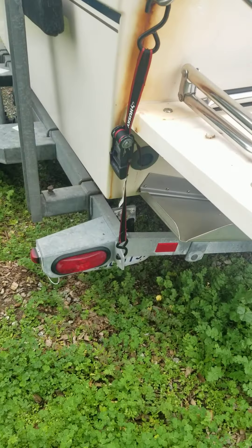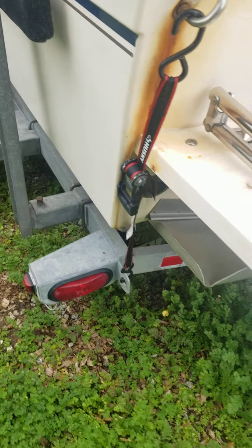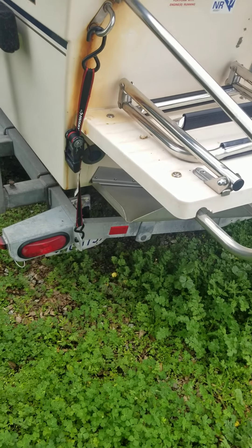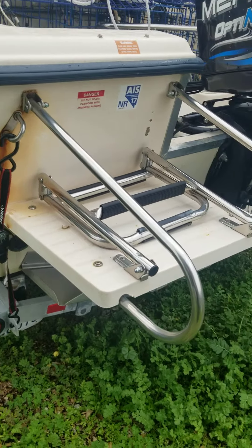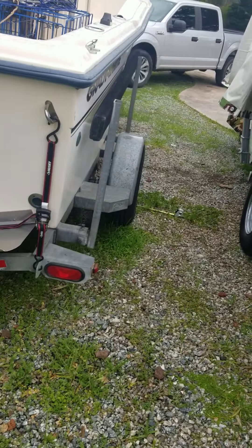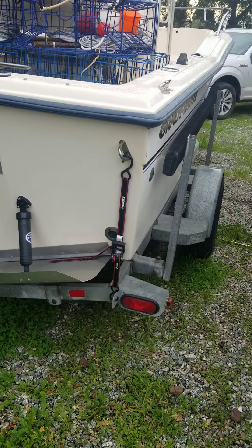I believe this rear brake light — not the brake light itself when you hit the brake, but the running light portion of it — doesn't work. I did buy the LED brake kit though. If you really want, I can install it, or if you're savvy enough you can do it yourself — just cut the wires, put the new one in, and it drops right in.